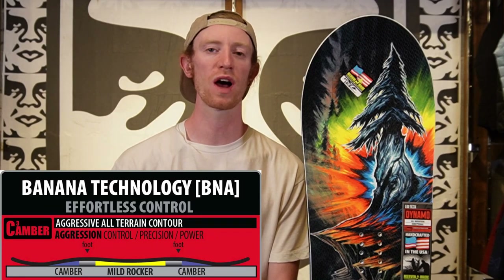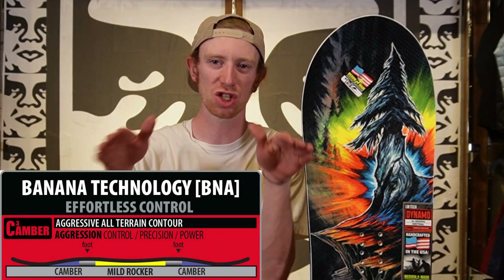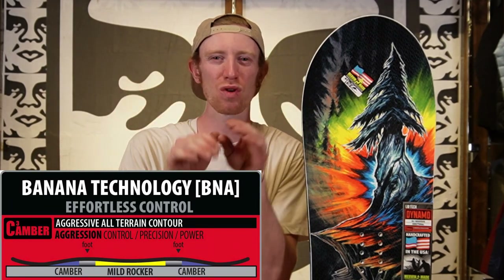This board is made with Lib Tech's C3 camber profile — a slight start to camber with a mild rocker in the middle — but that just means this board is regular camber. Because this is C3 regular camber, it is going to be on the more aggressive side, so it's going to have a little more power behind it. Not really made for that day one rider, meant more towards the higher intermediate and more advanced rider.